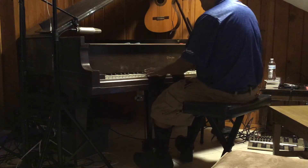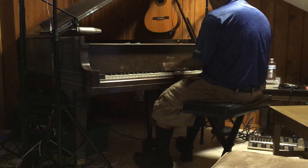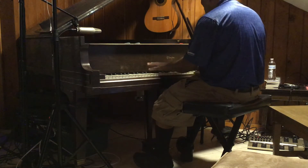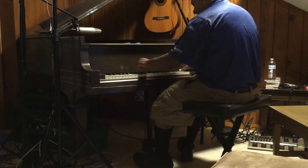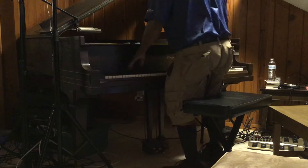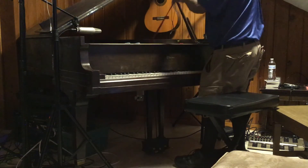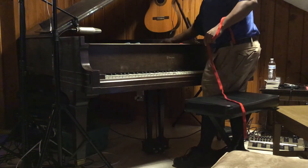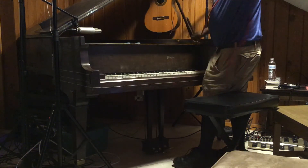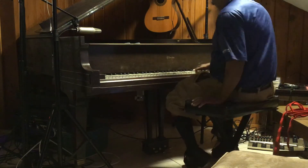Tune for it. So it's like... it's all even. So now watch this. When I pull these all out — oh no. This is how out of tune it is, actually.